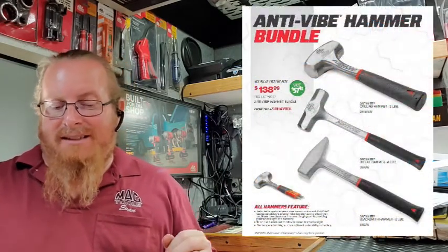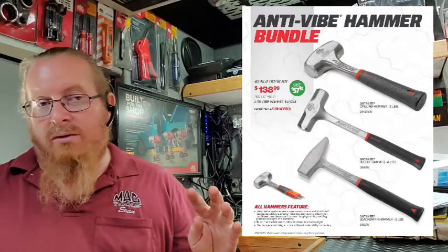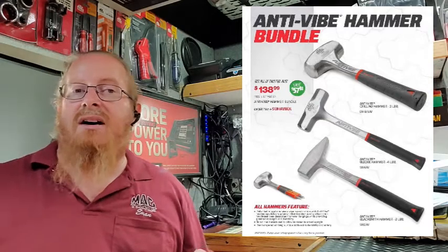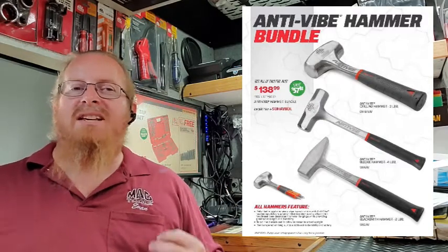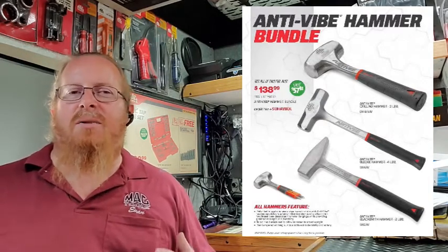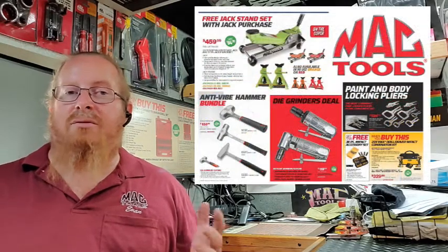Last but not least, anti-vibe hammers. We have the three-piece set here: a four-pound sledge, a three-pound drilling hammer, and a two-pound blacksmith hammer. That's going for $138, saving you $57 — basically buy two get one free. Nobody has anti-vibe hammers like Mac does, so check out that great deal.